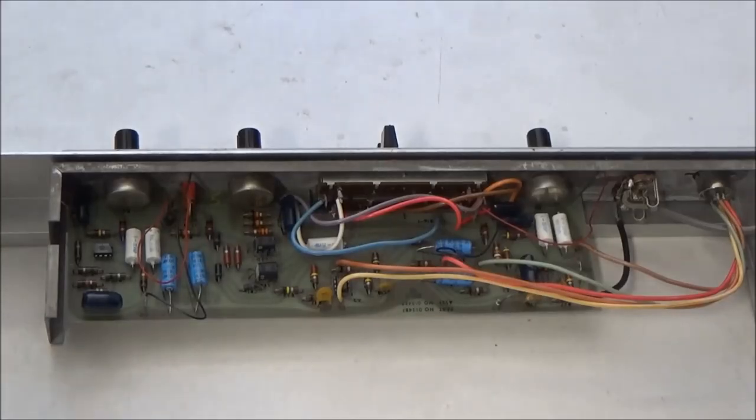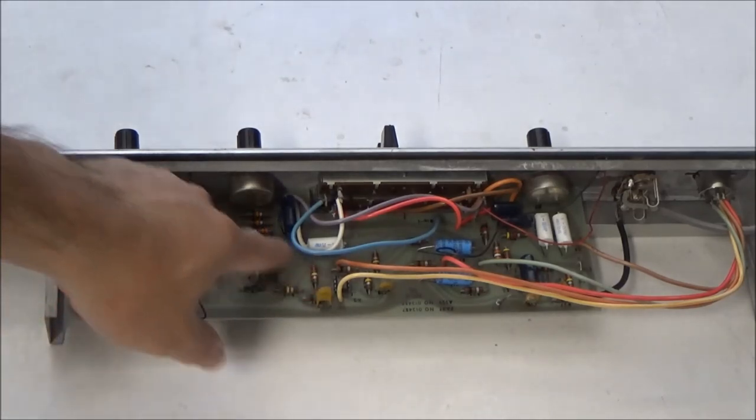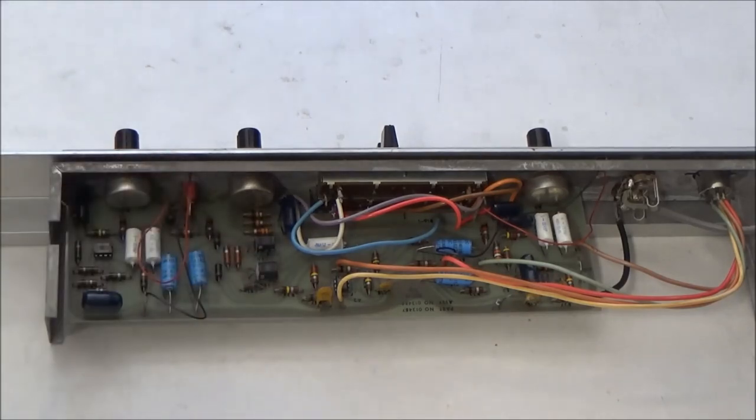We could power this up and troubleshoot it with the oscilloscope, but instead we're going to take an educated guess as to what our problems are. Since we have no vibrato, a good educated guess is that one or both of the op-amps here on IC2 is bad. And since we have different behavior on channel 1 and channel 2 when we turn the vibrato intensity up, a good educated guess is either that one of the two op-amps on IC3 is dead or one of the two Vactrols is dead. There's not much else that reasonably could be the problem. So let's yank these two op-amps and test them out.